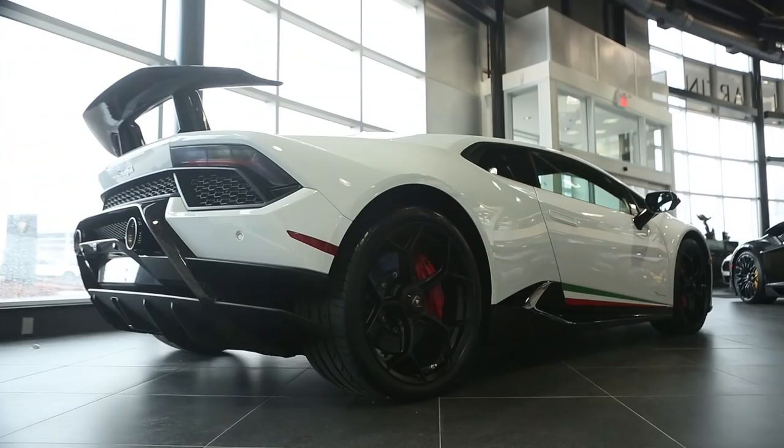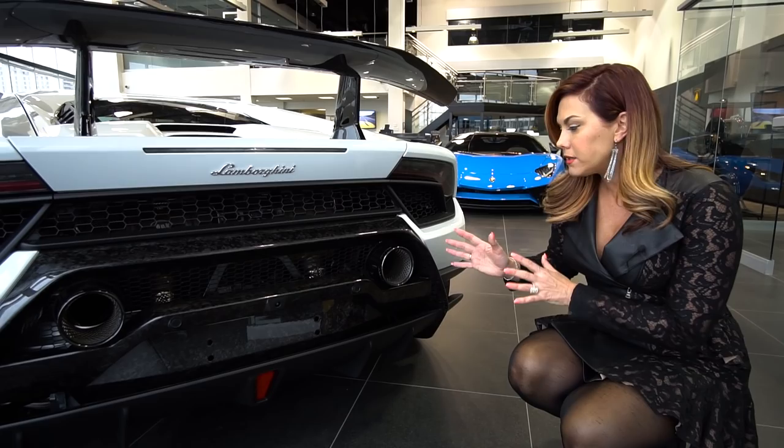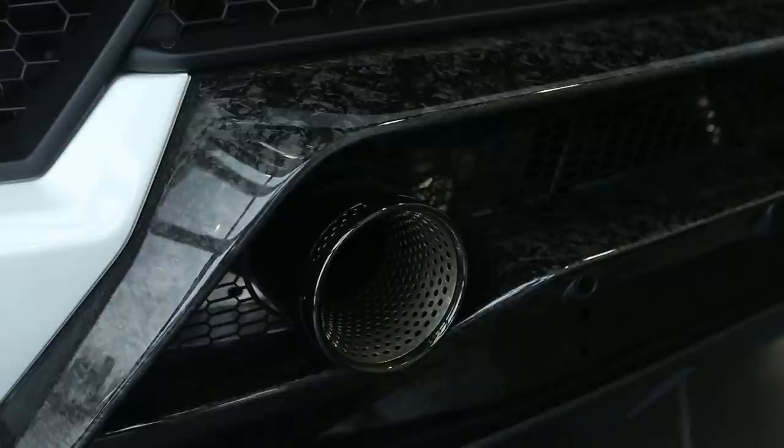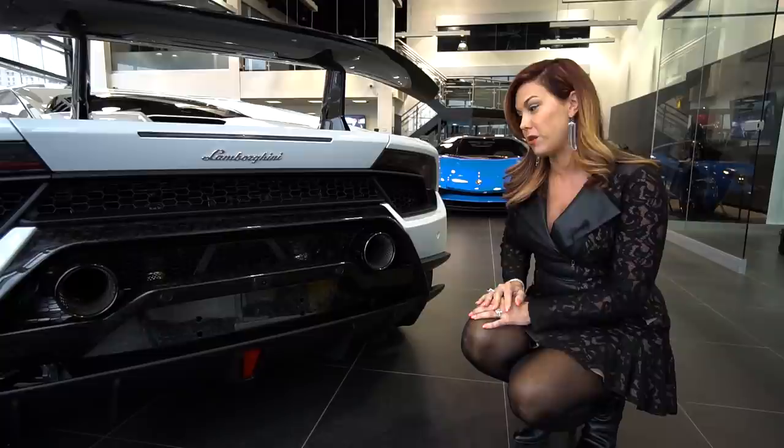You guys probably noticed the more aggressive rear here. They've moved the exhaust pipes up to a more central location because, purely when you're driving in Corsa racing mode, it's going to give you a more emotional racing sound. They've also redesigned the muffler — the Monocat as they call it — to reduce back pressure and weight. So there is a reason for this new design, even though I love it because it's purely beautiful.